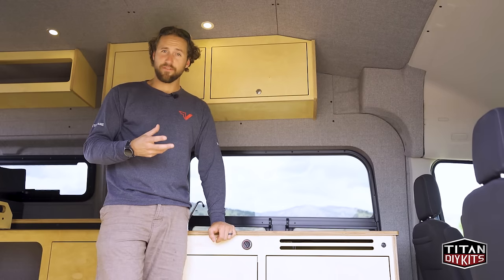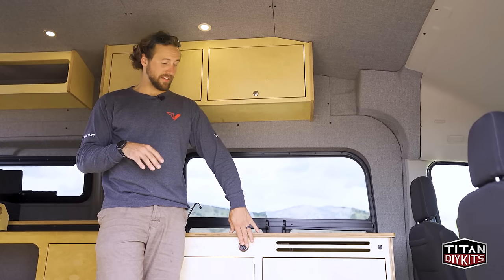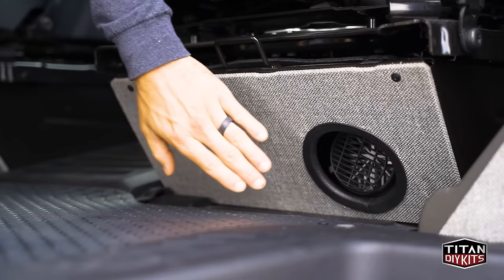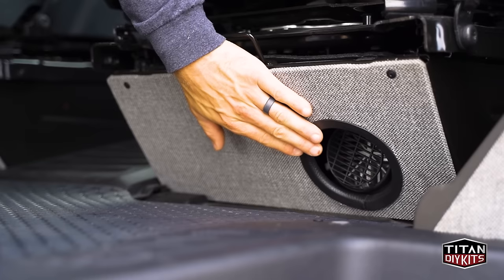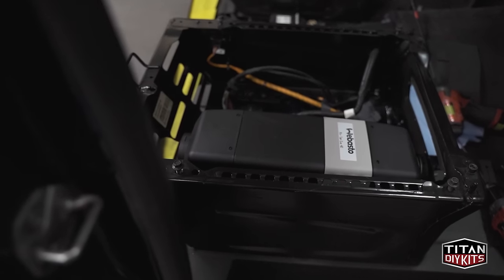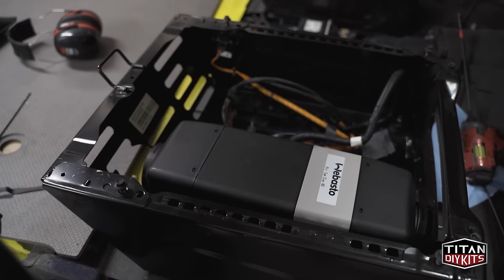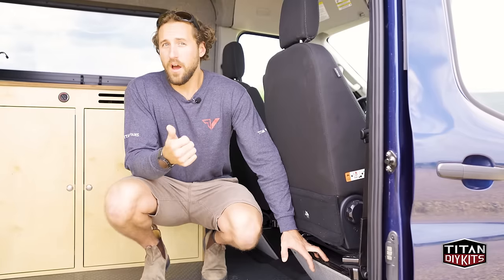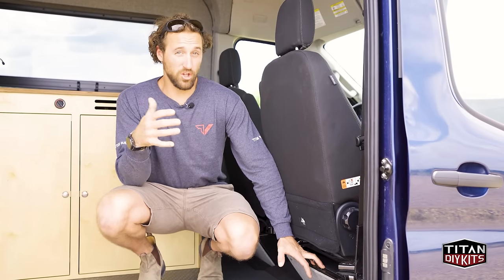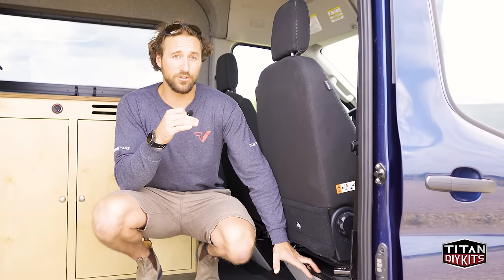The unit itself is mounted under the passenger seat with the hot output register right there, producing heat for the entire van. The units included are the Evo 40 models, which have substantial heat output and a lot of BTUs — great for heating all van chassis including the 148 Transit, 144 Sprinter, and ProMasters. If you're doing a lot of cold weather camping, you'll have no problem staying warm even down into the single digits or negative temperatures.